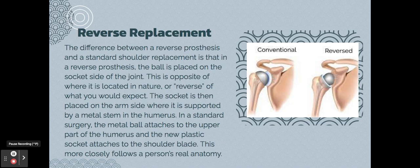A reverse shoulder replacement differs from a conventional one in where the ball and socket are placed surgically. In a conventional replacement, the ball goes on the end of the humerus and the socket or plastic goes where the cartilage was. In a reverse replacement, the socket goes at the end of the humerus and the ball attaches where the socket used to be.